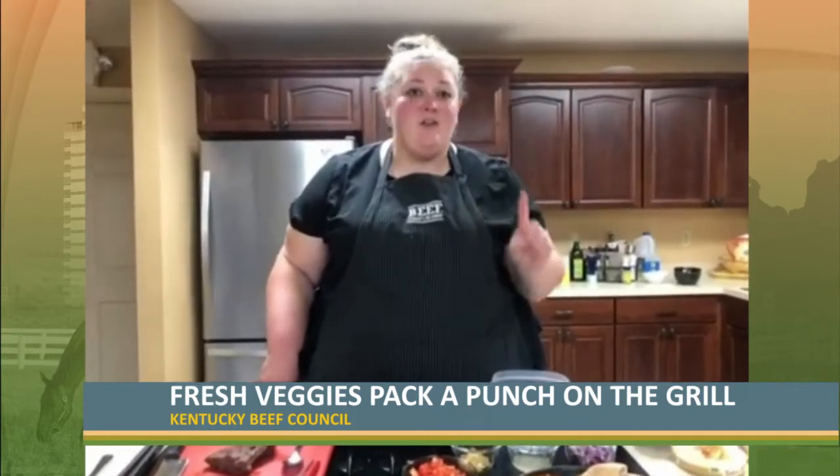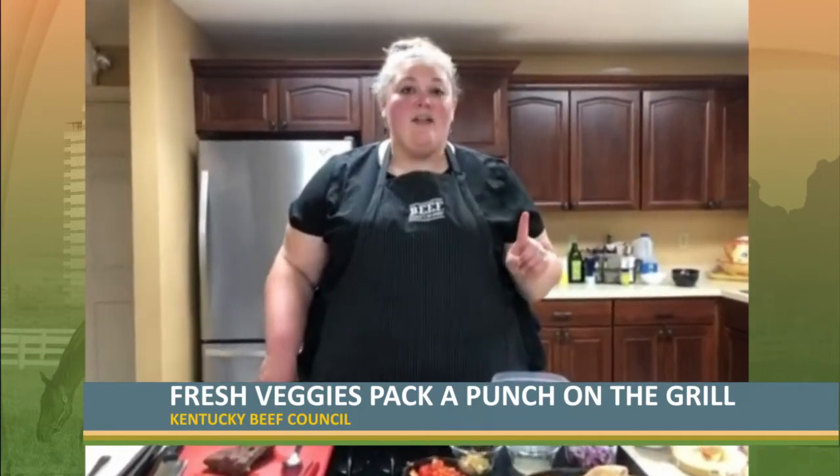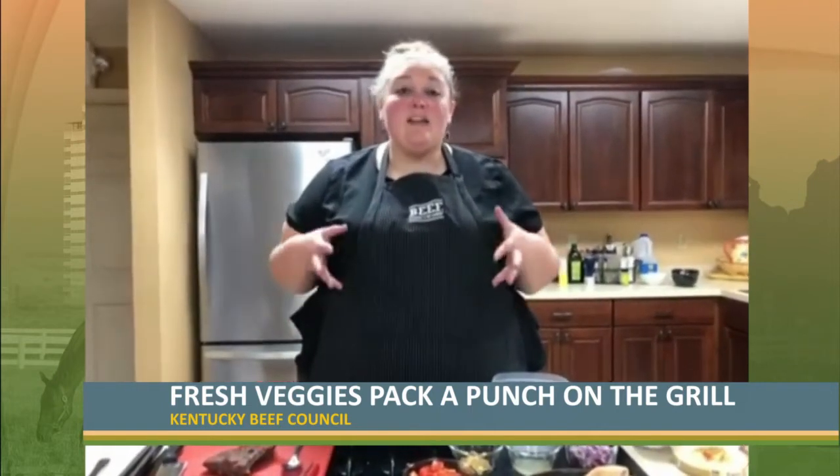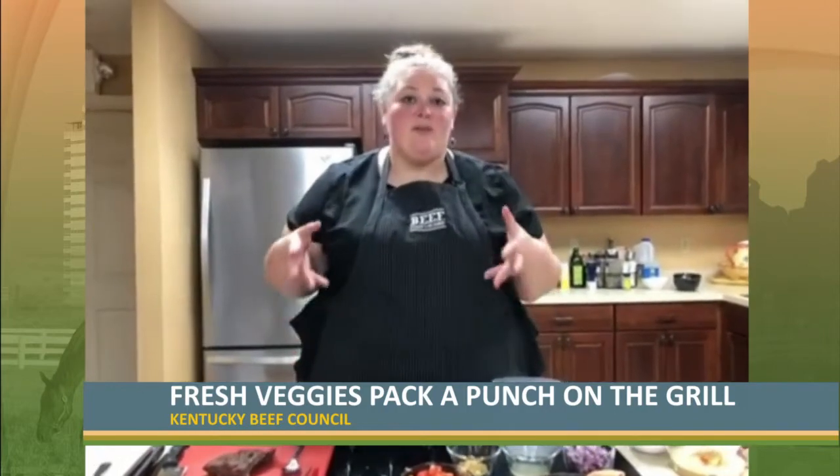Tenderloin filet — that's your number one tender cut. And this flat iron comes in right behind it at number two. So it's bigger, it's wonderful for a party, and it's going to give you a ton of flavor coming from the chuck.